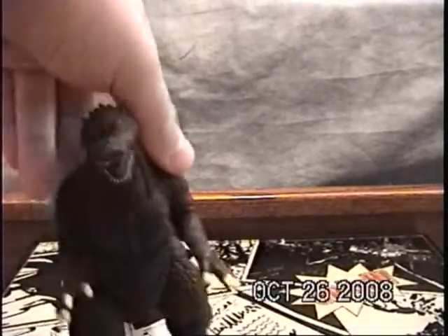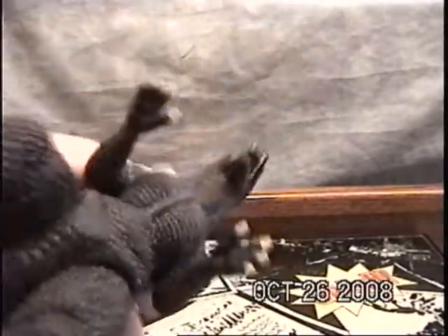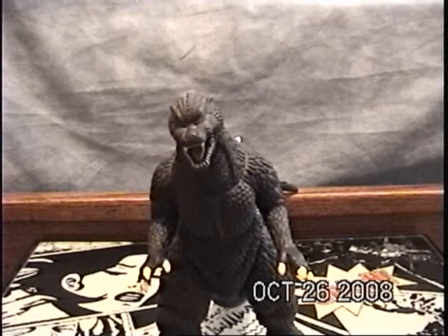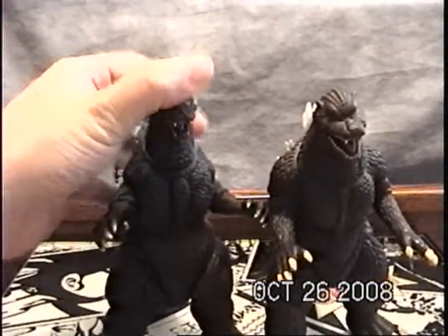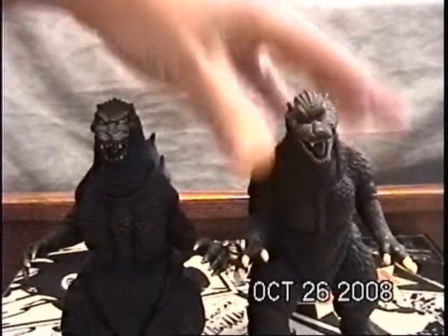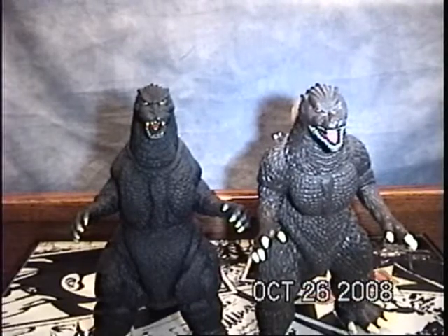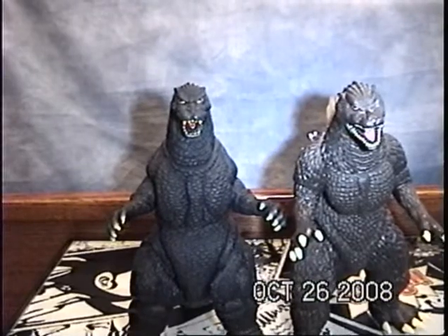So if you want it to be more accurate, get the Japan version. He's still got all the muscles, but he was slimmed down quite a bit. Unlike this one here — look at how much bigger this one is compared to this one.